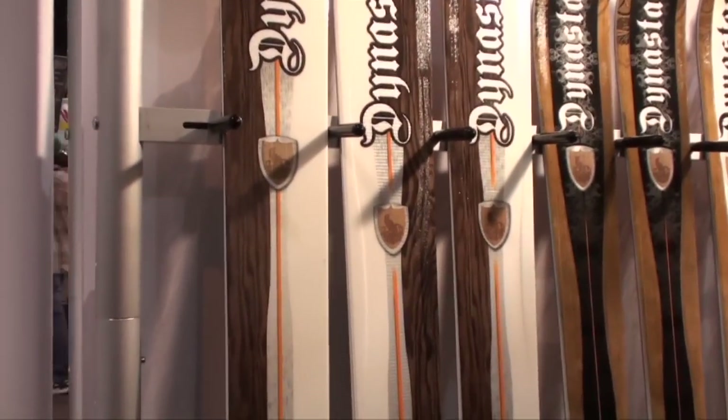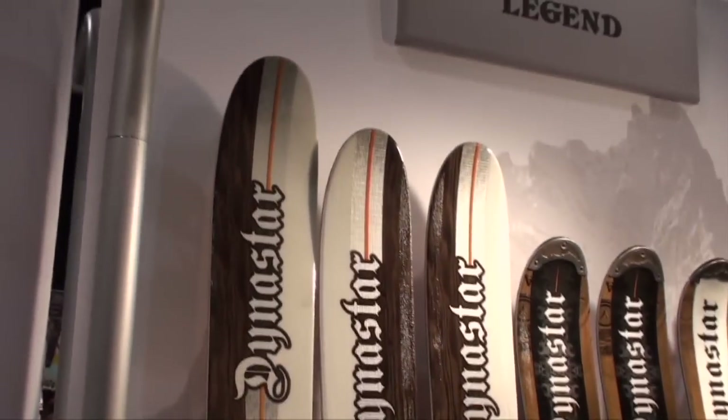Dinosaur is focusing a lot on the big mountain. They have a nice partnership with Revelstoke since this year. We like Revelstoke and Dinosaur.